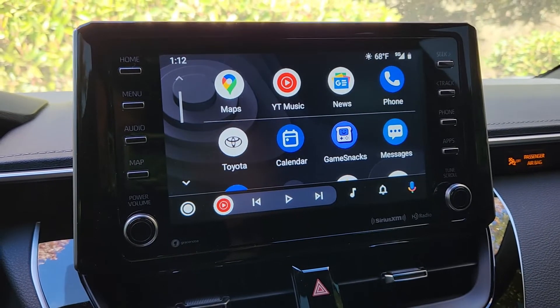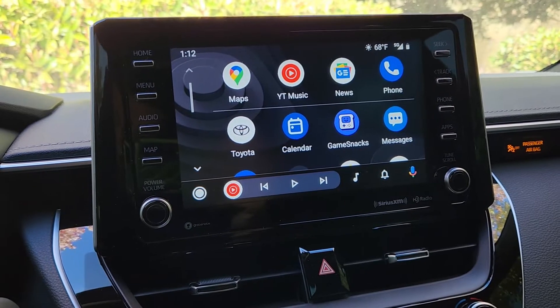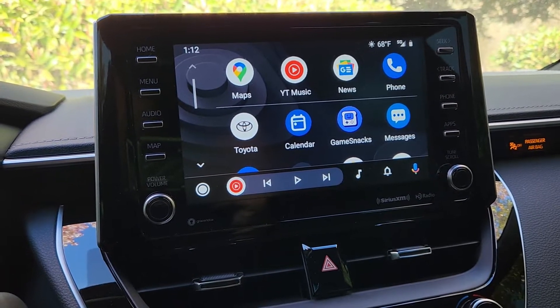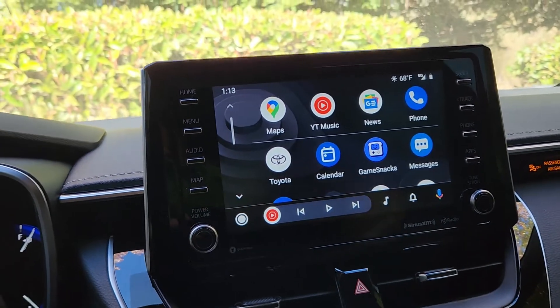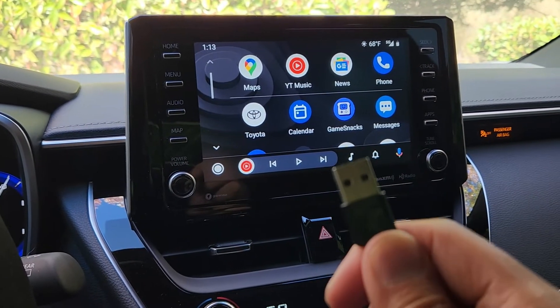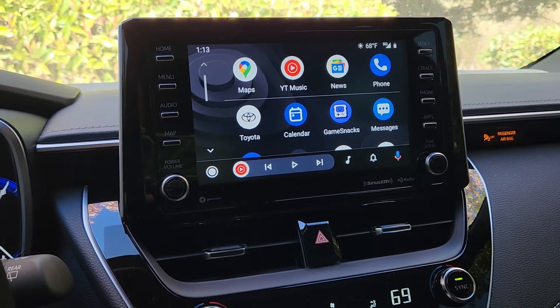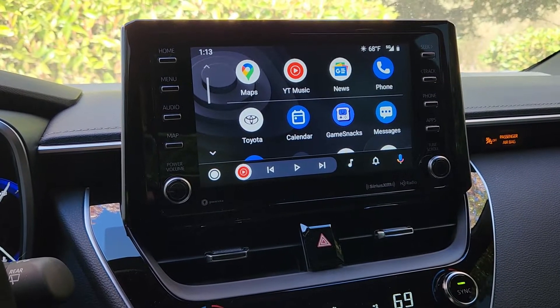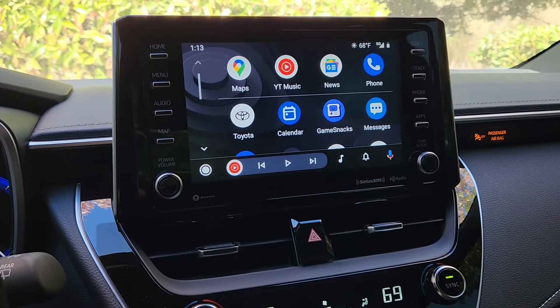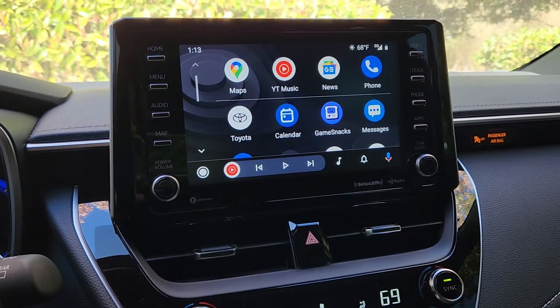Android Auto is definitely the crown jewel of many cars. However, does your car only have it available when you hardwire it in? Sometimes you wish there was a wireless option and you don't want to use a bulky adapter. Lucky you — today I have a tutorial on how to get wireless Android Auto on any unit that is hardwired, and also a great product that makes everything possible.